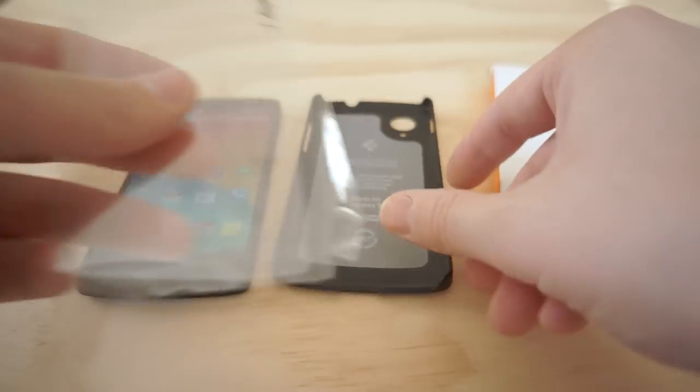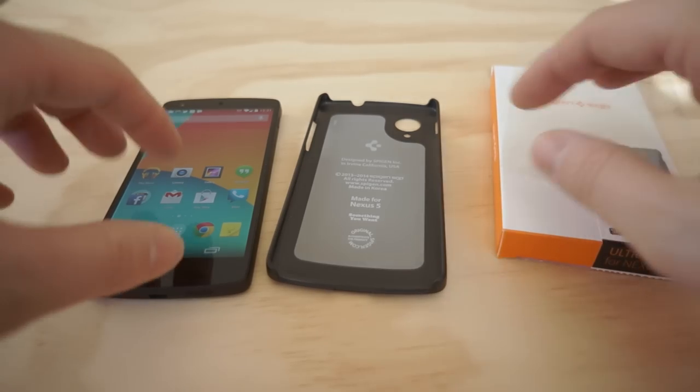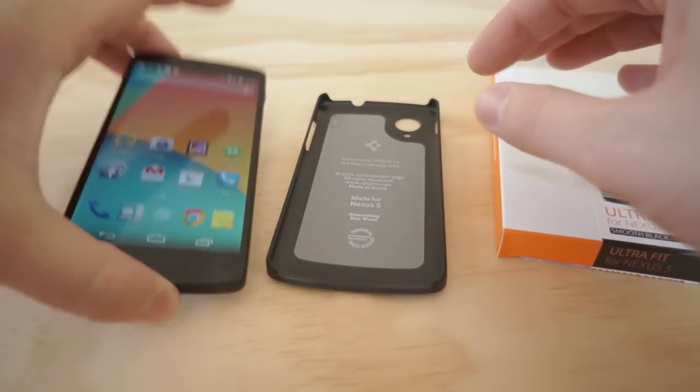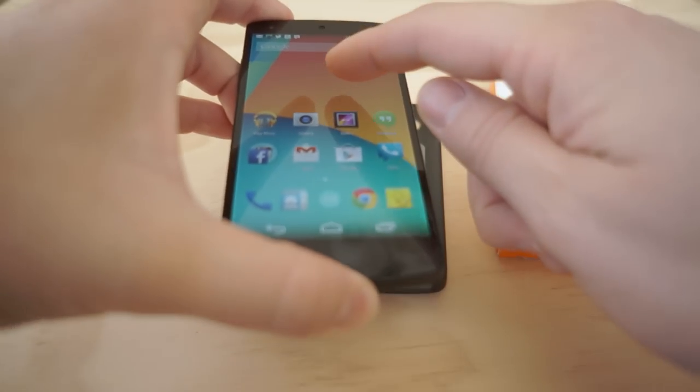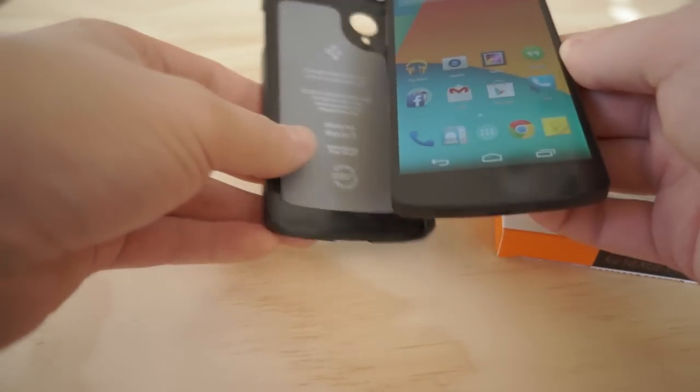In the box, you'll get a clear screen protector, which I do recommend putting on your phone as soon as you get it. You won't be able to see it on camera, but I have a huge, very faint scratch going from the top of my device to the bottom.